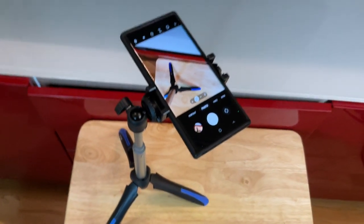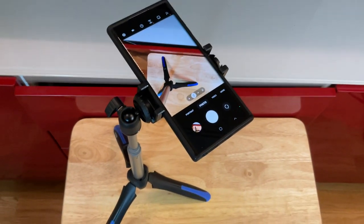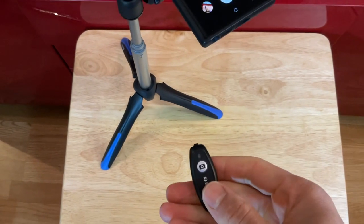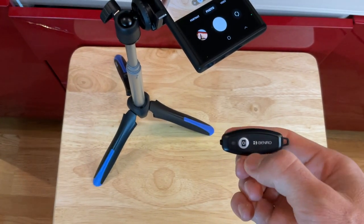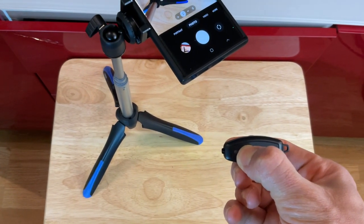It was very affordable — just a great value. It does everything it was supposed to do. I heard from the instructions that you're supposed to hold this for five seconds to turn it off, so you can save battery.